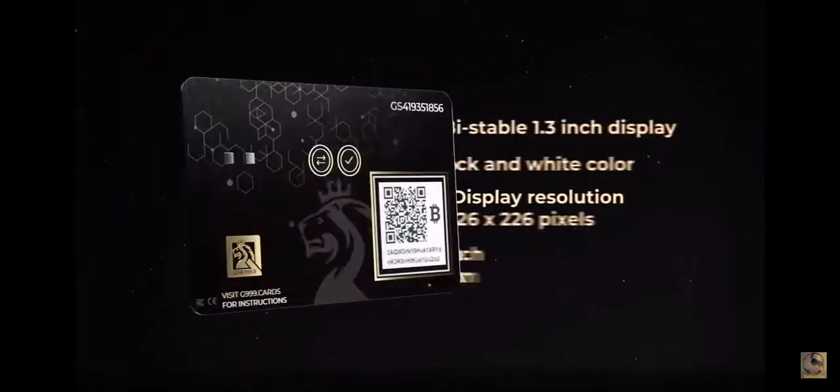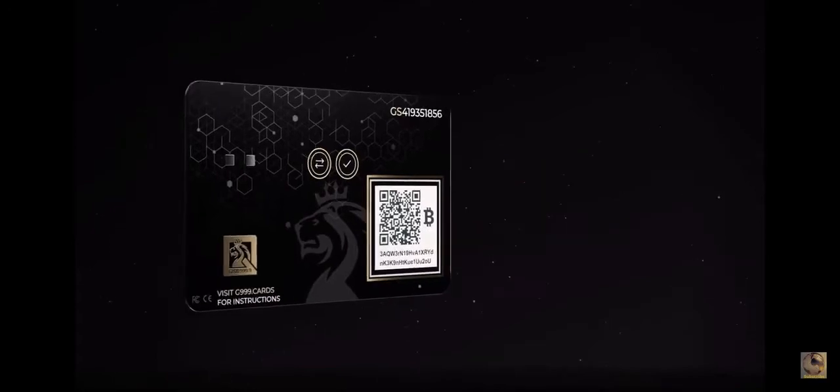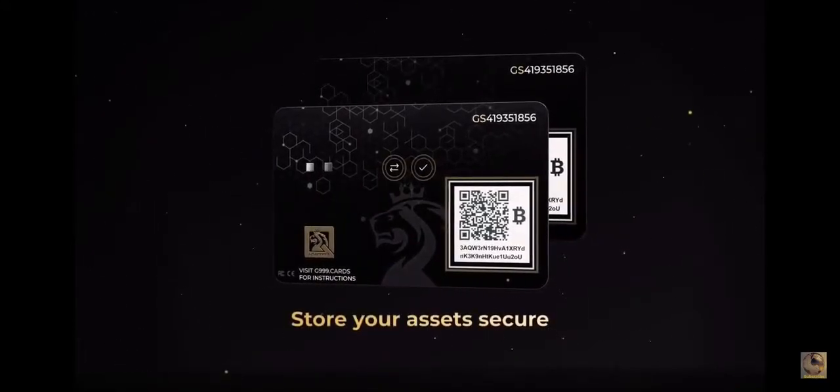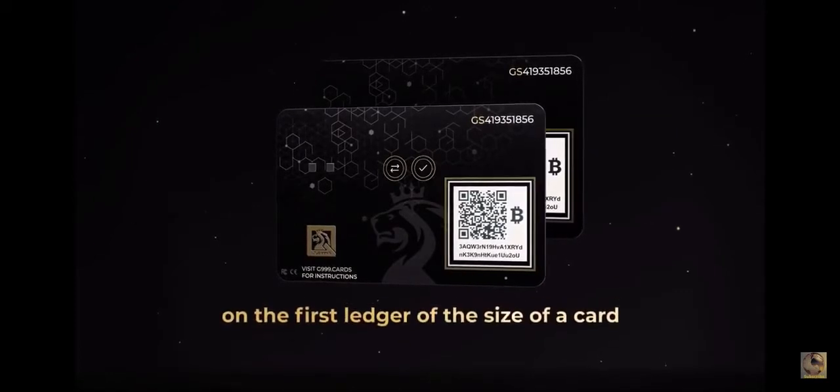There's a graphic display, a rechargeable battery, a Bluetooth or an NFC mode and many more features in our innovative payment system. Store your assets secure on the first ledger of the size of a card. Find out more on G999Main.net